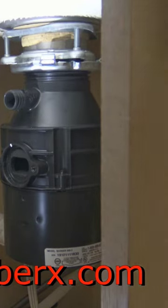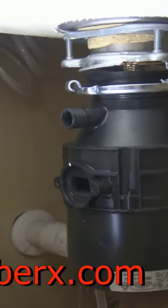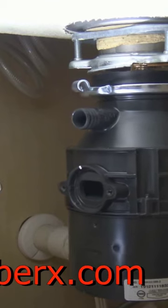What I just did there is disconnect the drain from the disposal and push it to the side, so now the garbage disposal is freed up. You see how that could have just fell straight down — normally I would have my hand up under it holding it to catch it.